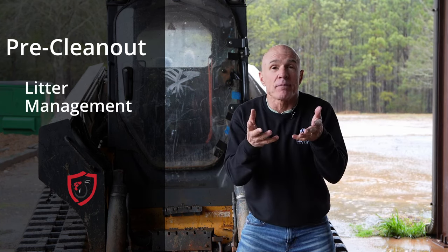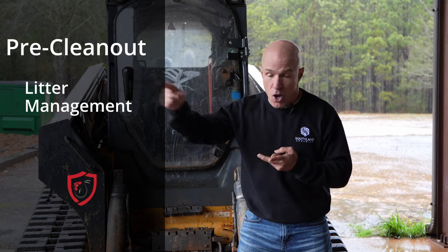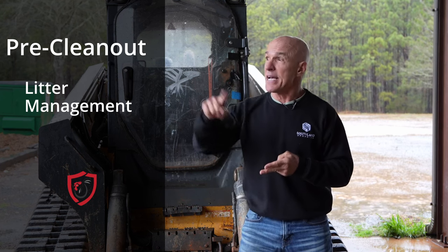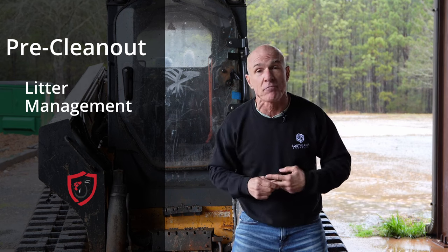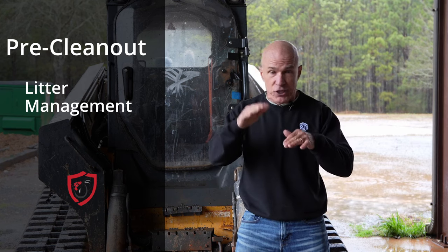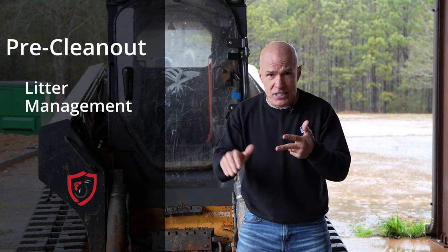Number three: litter management. Know where your litter is going. Does the crew need to know — is it going on your field, in your litter shed, or to a customer? Are there any finances involved? If you're taking it to a customer, have they paid? Are they going to pay by check? Is the crew getting the check? Make sure your finances are sorted. If you're hiring a crew, make sure you know the price and nobody's changing things on you. Know whether you pay before or after, and sort out the finance parts before you get started.